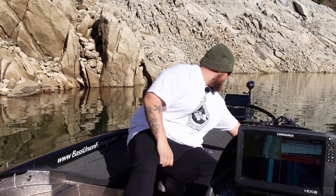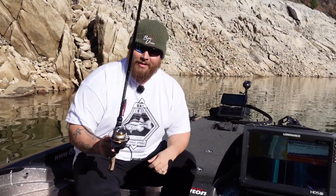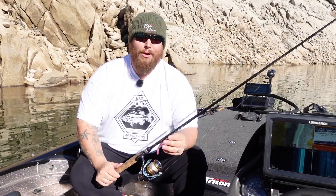First of all, I'm going to show you my setup. The rod, the reel, line, and show you how we rig it. I'm throwing a Dobbins Champion — this is 732.